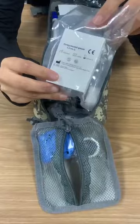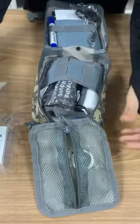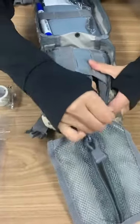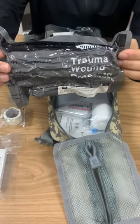And this is compressed gauze. And this is a pair of nitrile material gloves. And one non-woven tape. And a six-inch elastic bandage.